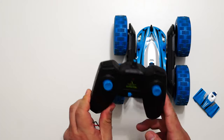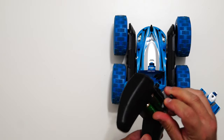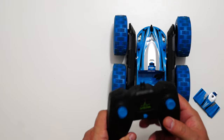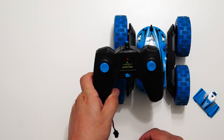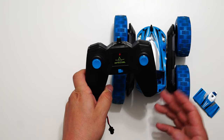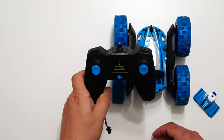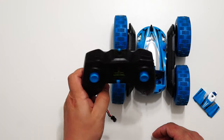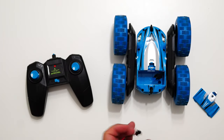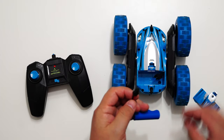The remote control works with standard batteries. As for range, I don't know exactly how far it goes — I think I went like 15 meters away and it worked well. I guess you'll get a few tens of meters range. Let me show you how easy it is to actually control the car.